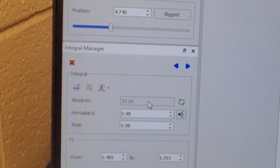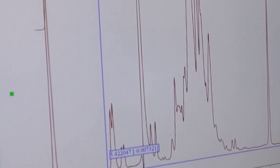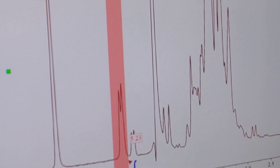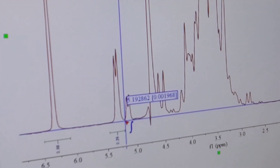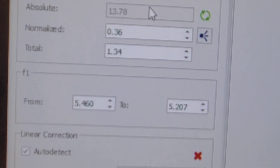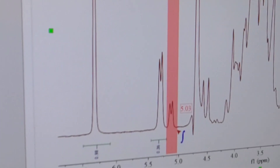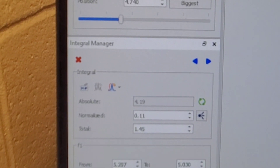For sucrose, start a little before the peak and go just past it. Notice the baseline isn't perfectly straight, so hit auto detect for linear correction — that drops from about 14.86 down to 13.78, and that's the value we'd take. For alpha glucose, the absolute is 5.13, and with auto detect it goes to 4.19.